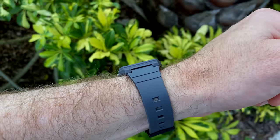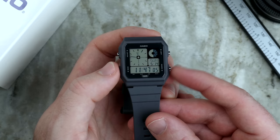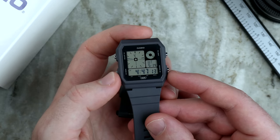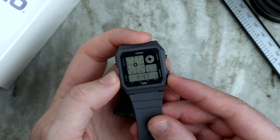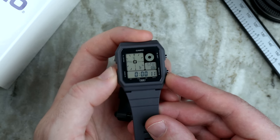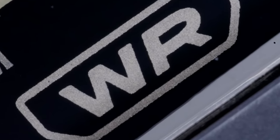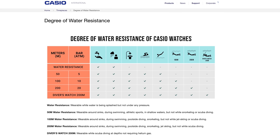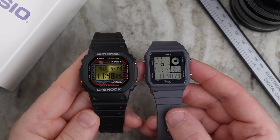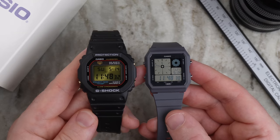If you can get over the size — and I'm not quite sure I can yet — the watch packs a lot of features. On the home screen you can cycle through four different time zones, which is really handy if you're traveling. The next screen has world time with over 48 cities. There is a multi-alarm with five daily alarms, a countdown timer, and a stopwatch. The watch features water resistance, which judging by what I found online is around 30 meters, so it should cover you for most activities. Somewhat surprisingly, this watch for $30 has more features than the 40th anniversary G-Shock I paid $300 for, so you really are getting a lot of watch for your money.